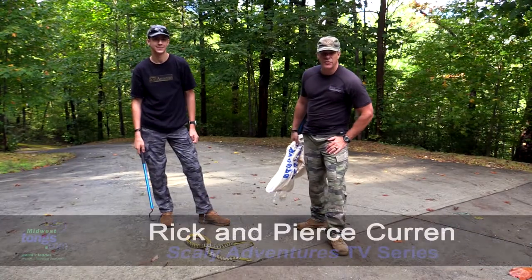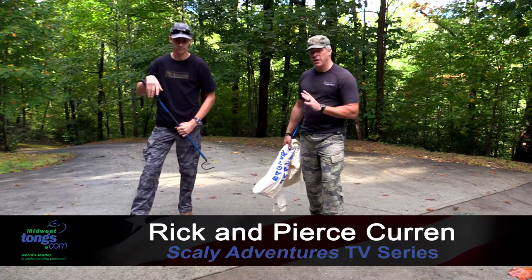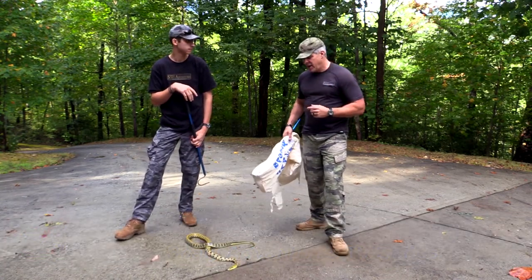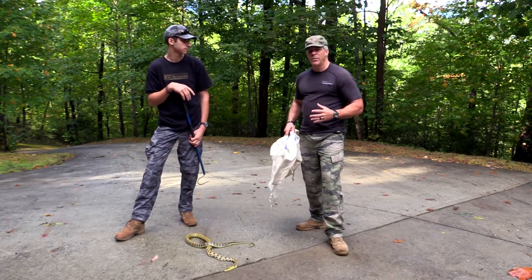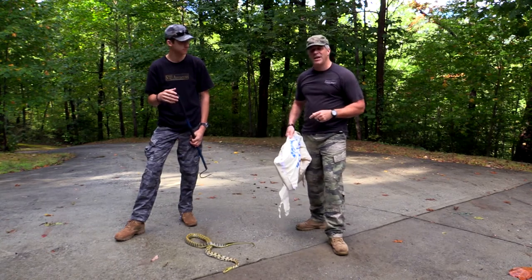Hey guys, Rick and Pierce Curran of TV Scaly Adventures for our friends at Midwest Tongs. One of the most dangerous parts of collecting a snake in the wild, or even around your house, is actually getting that animal off the hook, off the ground, and into a bag. We've all seen pictures of guys holding the bag open — I always said that was the guy I never wanted to be.